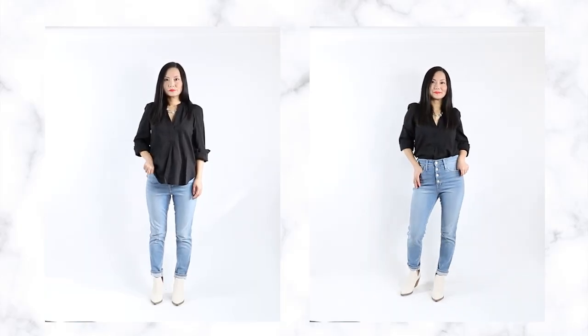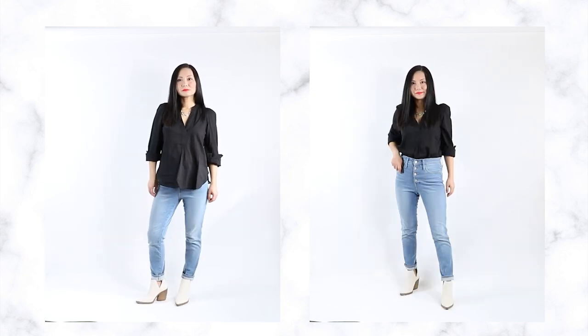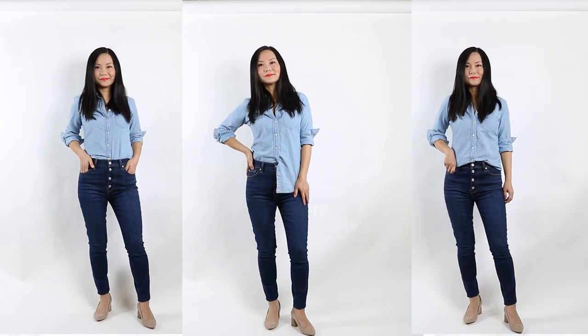Now that you can see the magic transformation after you tuck in your shirt, let's begin. With a button-down shirt there are three options: the full tuck, the half tuck, and the French tuck. Let me start with the half tuck.